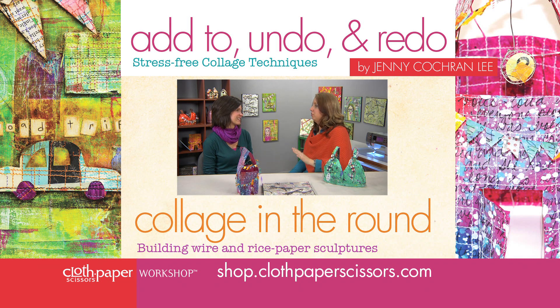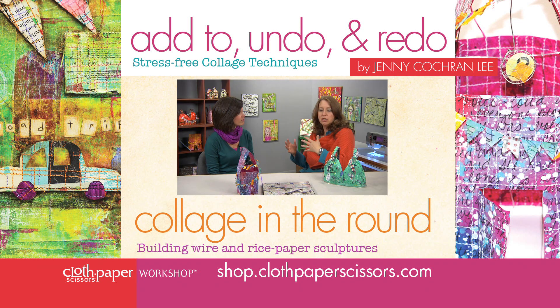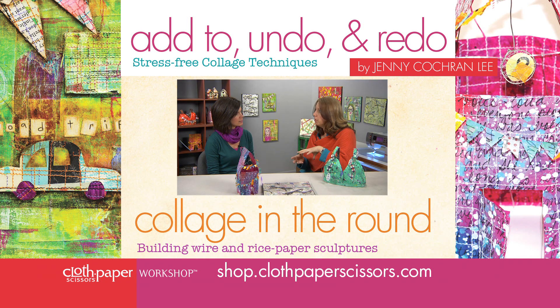It was so much fun to watch you. I am so excited to share with our readers what you taped today. We've got two workshops: one is working with collage and one is working with the fantastic rice paper and wire.